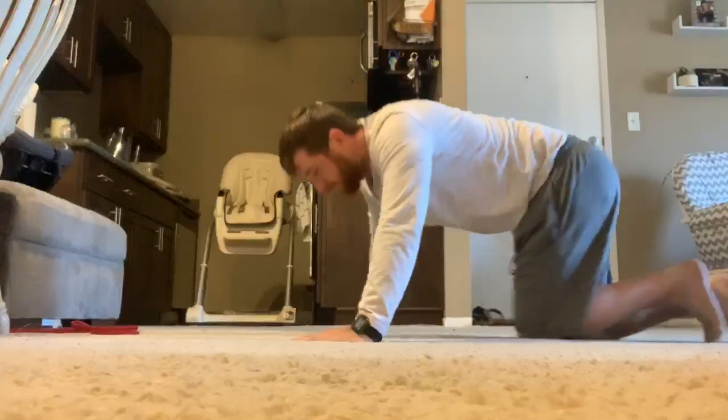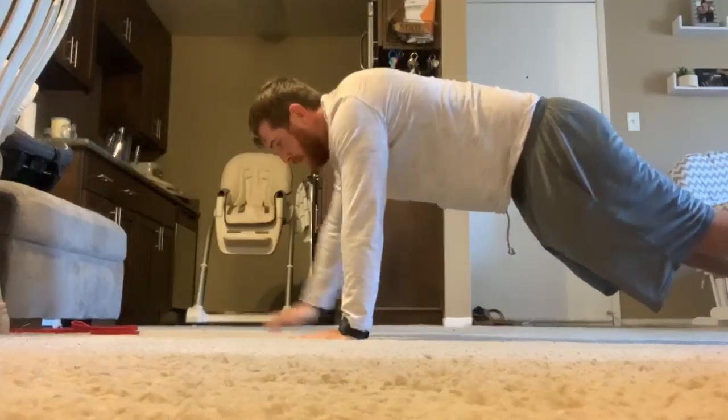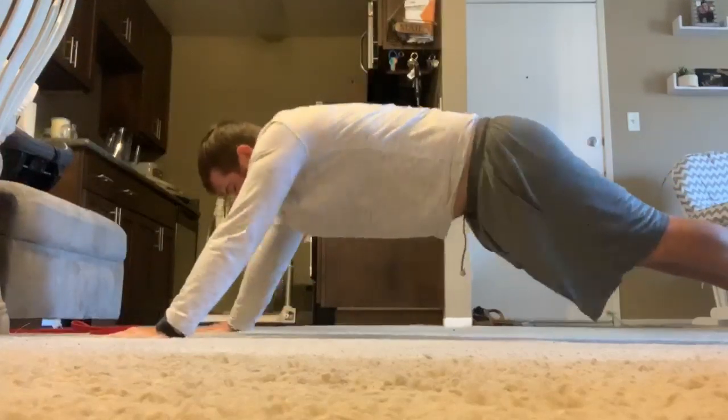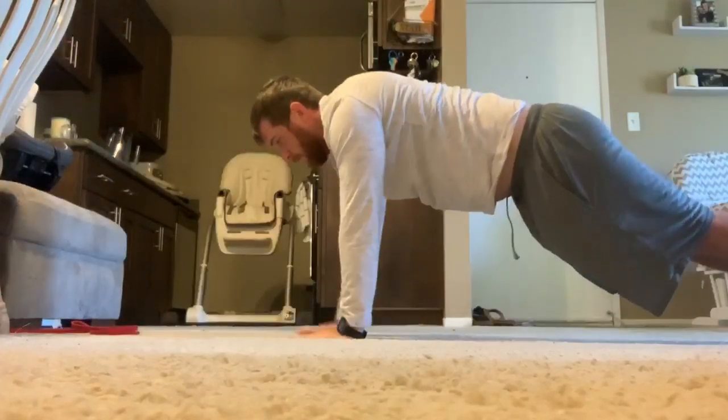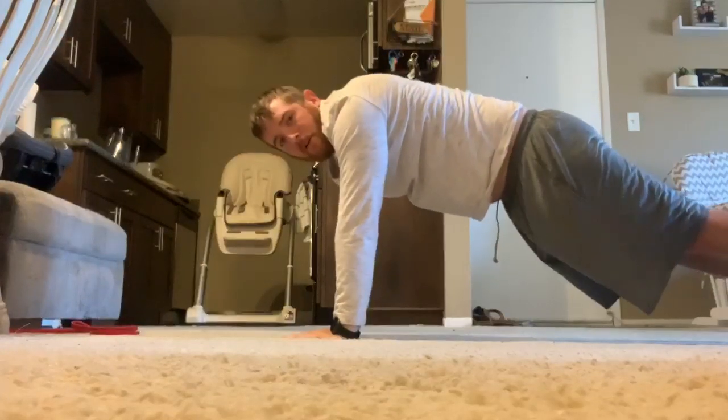Plank stars: we'll be in a plank position on our hands and we are going to put our hands out into a star and then come back to the middle. So what that looks like — normal plank position, nice firm — put our hands out and come back in. The wider you go, the harder it is.